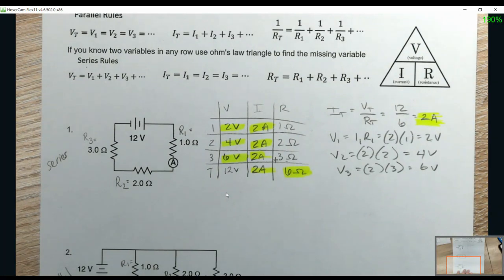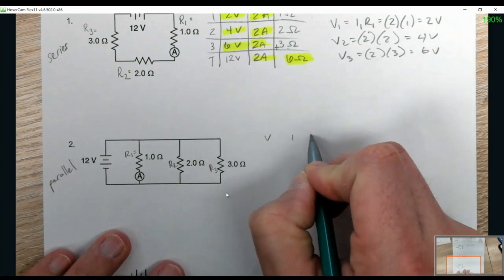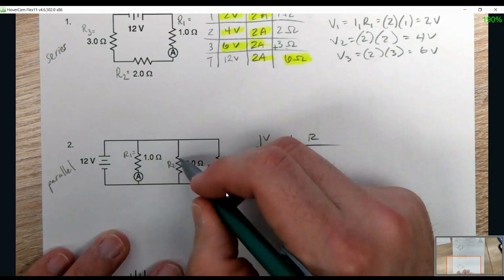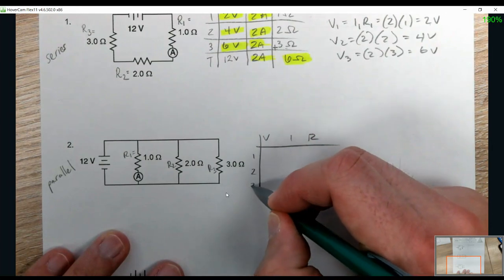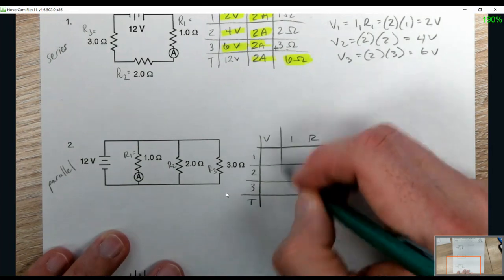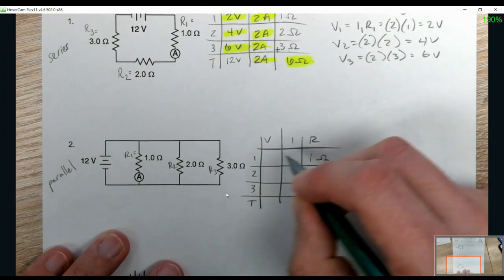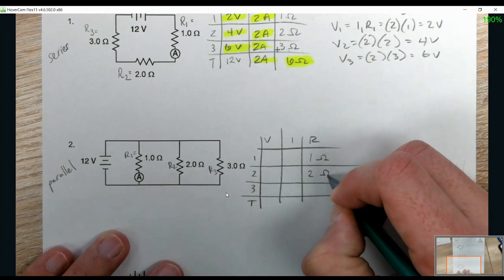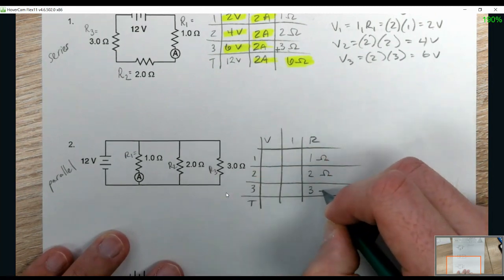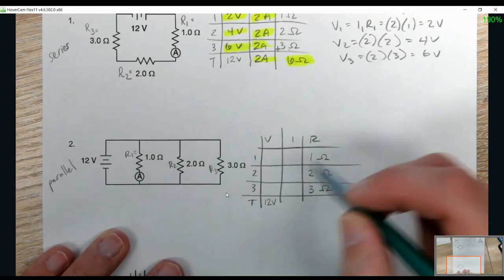We're going into problem two — parallel. VIR table: V, I, R, with rows for resistors one, two, three and T for total. R1 is 1 ohm, R2 is 2 ohms, R3 is 3 ohms, and the battery is 12 volts. This is parallel, so the rules are slightly different.